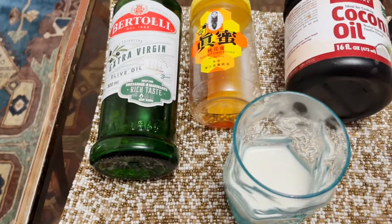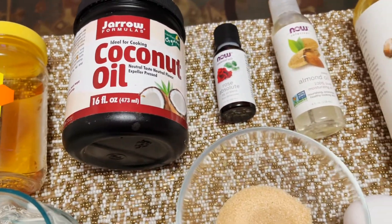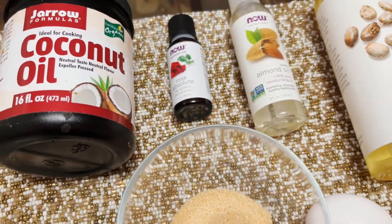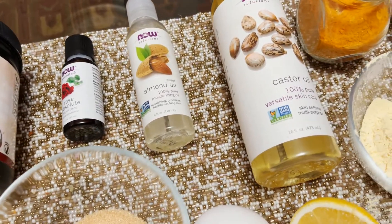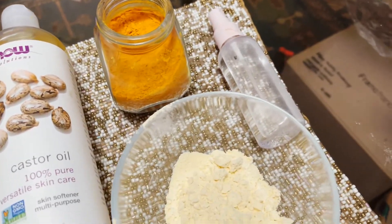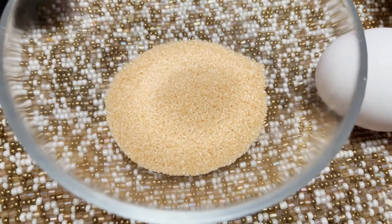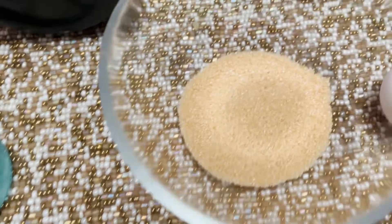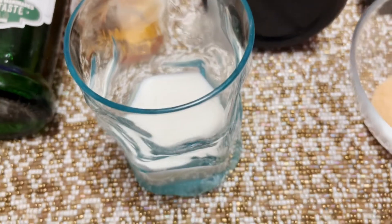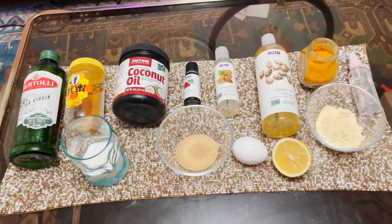There is extra virgin olive oil, and you can use any honey you have at home. We have coconut oil — it's better to use a virgin coconut oil. The rose absolute is not 100% necessary, you can skip it. There's also almond oil, castor oil, turmeric powder, distilled water in a bottle, gram powder, lemon, egg, raw refined brown sugar, and full cream milk. We're going to use all of these ingredients today to make a few different kinds of masks.